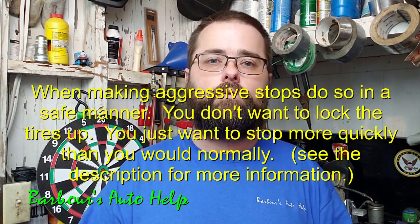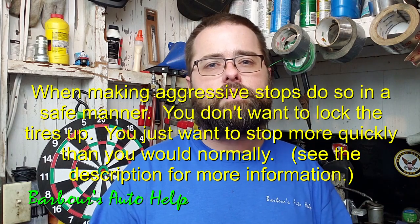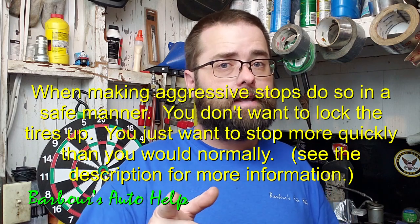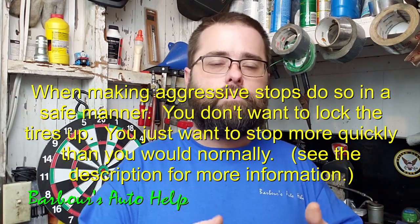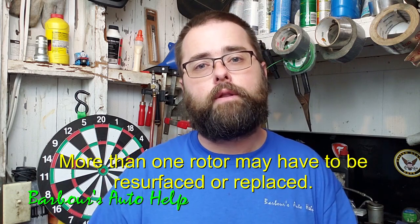The way you fix this is to aggressively stop the vehicle several times — maybe 10 to 20 aggressive stops — and do this on a road that's safe. Make sure nobody's behind you and you're not slamming on brakes; you're just stopping with more force than you normally would. Do that until the sensation is gone. However, if the rusting is very severe, you may have to have the rotor resurfaced, or if the rotor is not thick enough to be resurfaced, you may have to have it replaced. But that's a pretty easy fix and it typically does work.